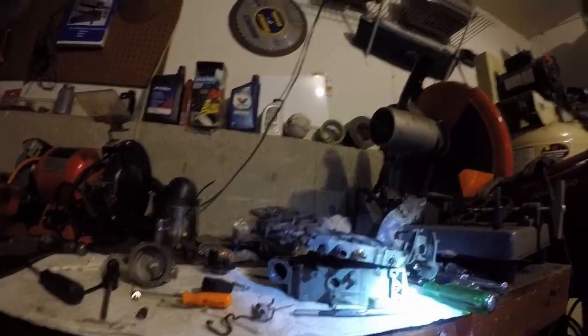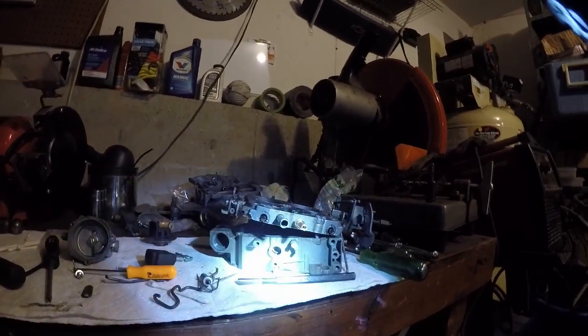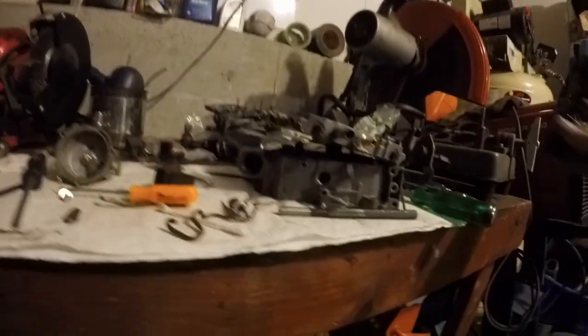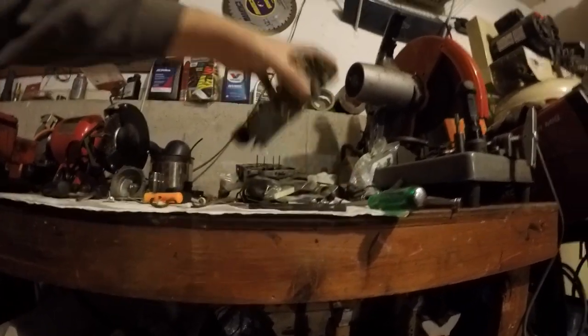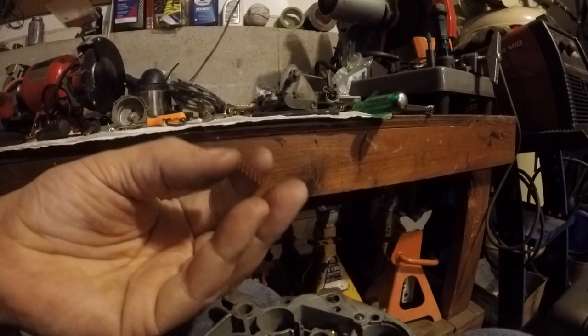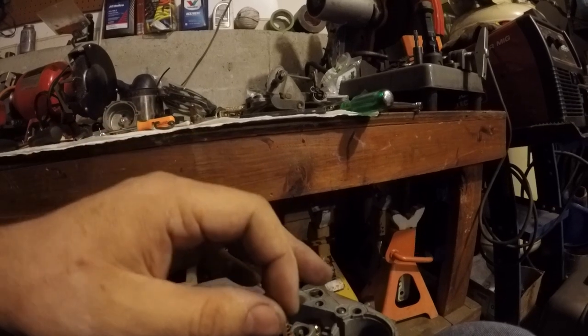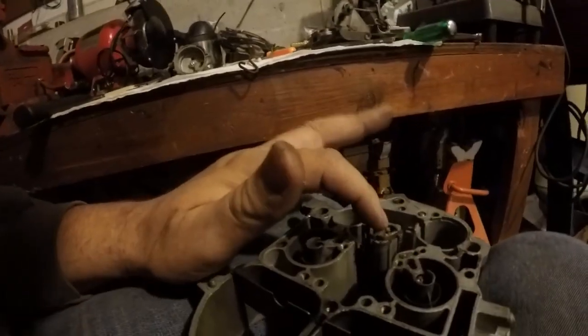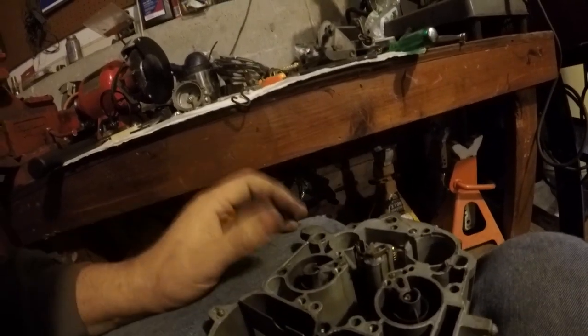So I modified the power piston so it's basically like a boost reference now, with the check valve in there — that should be good. There are only two other mods I had to make. For anyone working on Quadrajets, there's a man named Cliff who owns a store called Cliff High Performance — he is like the king of Quadrajets, he literally wrote a book on it. I gave him a call to set this carb up properly. The only other mod to the main body here: Cliff sent me a special spring — the stiffness is different than most applications. So I've got the red spring in there.